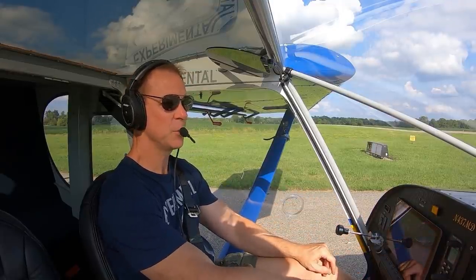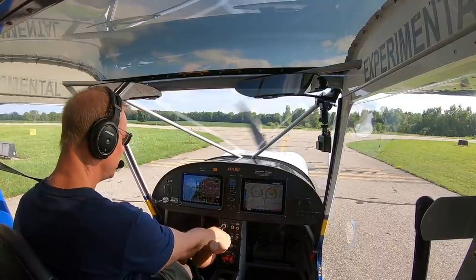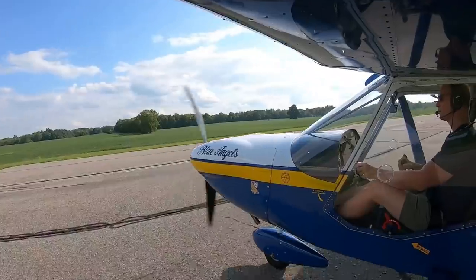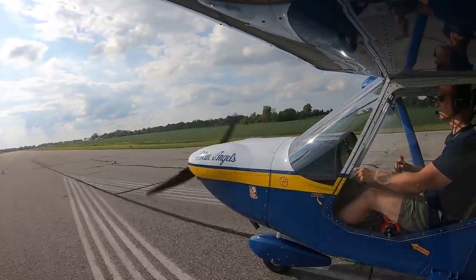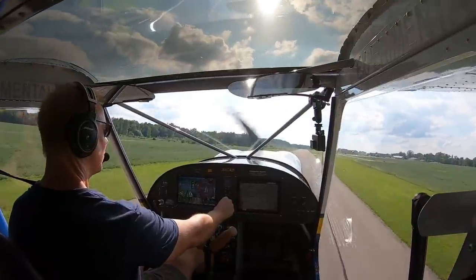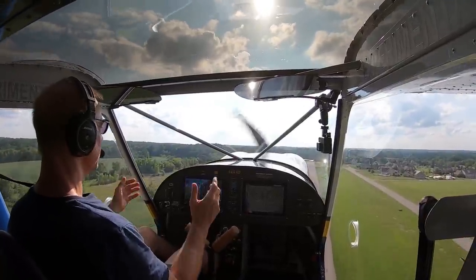Oil temperature is up, altimeter is set. There's not much to do on a pre-flight in here. I've got ForeFlight up — there's my little airplane right there showing on the screen. It looks like we're ready to go. Price traffic, 7 Mike Delta back taxiing for Runway 27 at Price. And we're off the ground already. Man, this airplane just flies so nice.